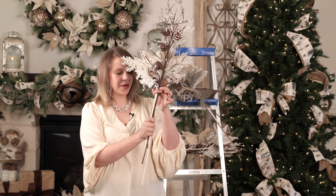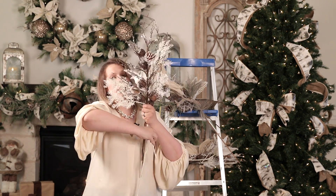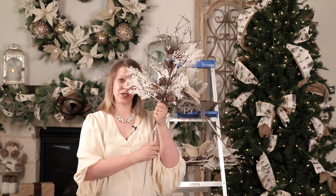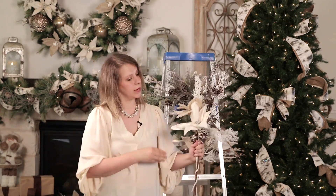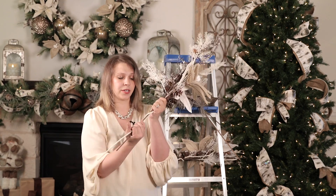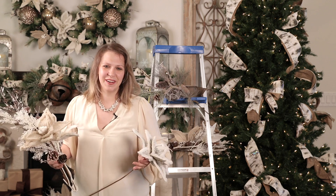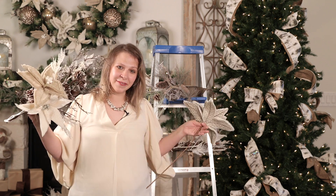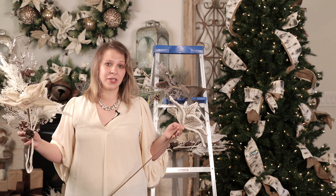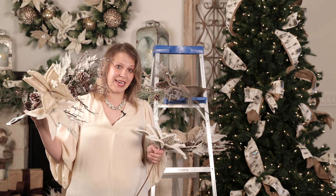Once I have them the way I like them, I'm going to attach them together using one of the stems — wrapping it around all of them. This is great for next year when I take these out of storage, because everything's already put together. Since the stems are long and my tree isn't huge, I'll fold the stem in half so it doesn't stick out the other side. For a nine-foot tree, a good rule of thumb is one cluster per foot in the body — so nine clusters. For a seven-and-a-half foot tree, use seven clusters.